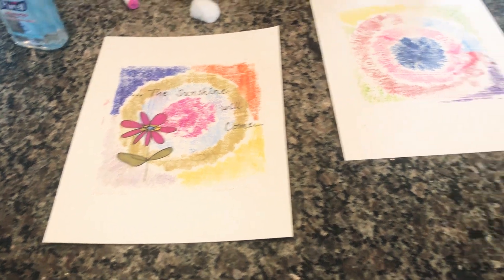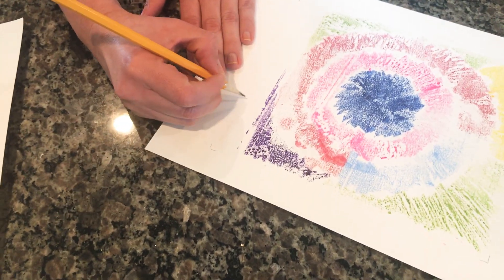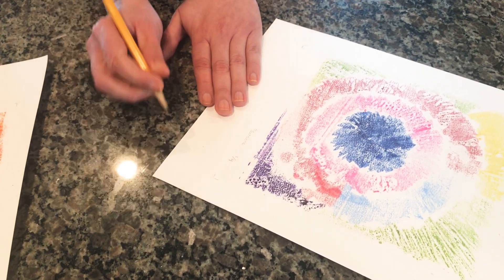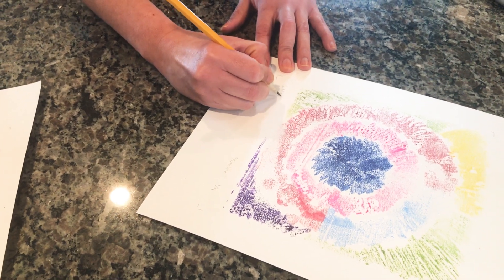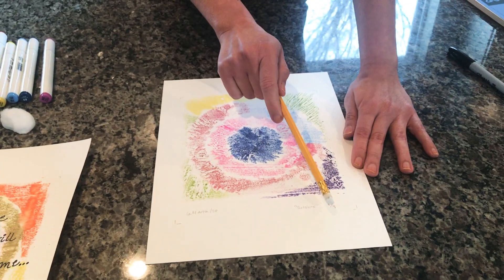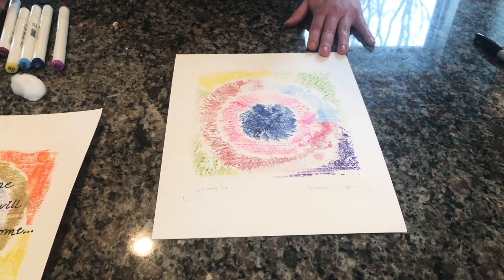We're gonna label our print. We're gonna do four different prints. You will label the title of your print at the bottom — this one is 'Sunshine' — and then you will write one out of four because this is the first out of four prints. Then you're gonna write your name on the other side. I'm gonna write my initial, last name, and the year. This is how most professional printmaking artists label their prints. If you happen to have a print at home and the bottom says 305 out of 500, that means the artist made 500 prints and you have the 305th.